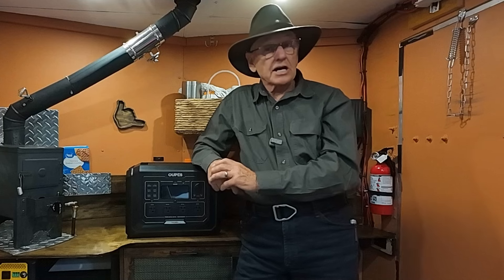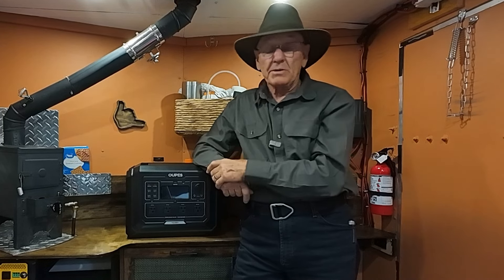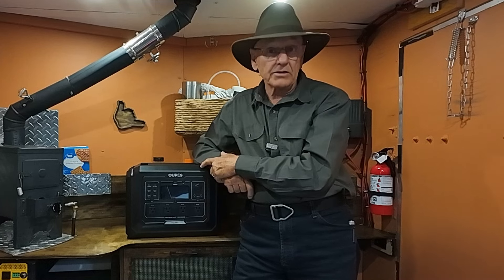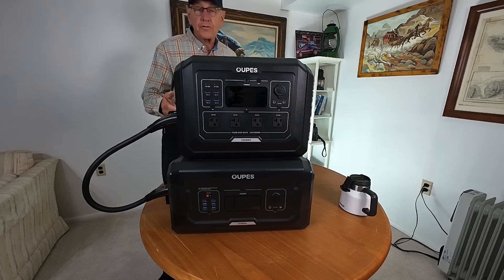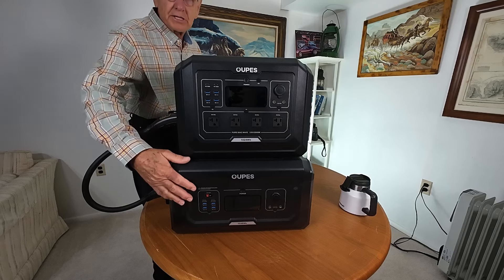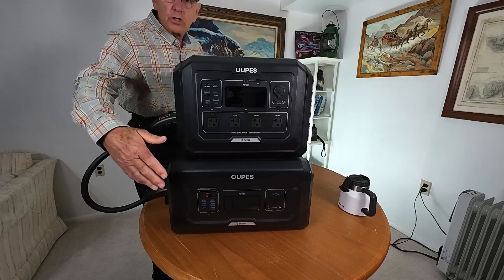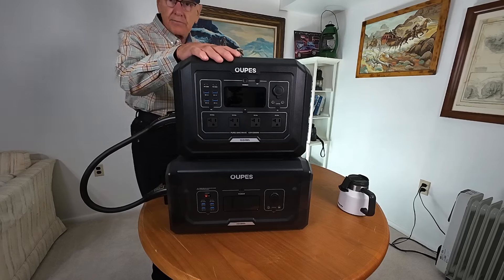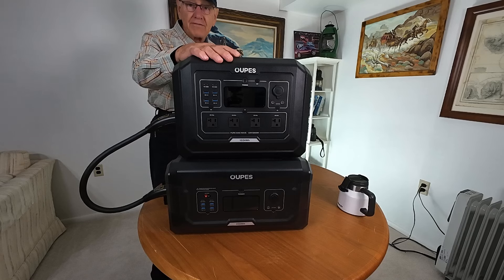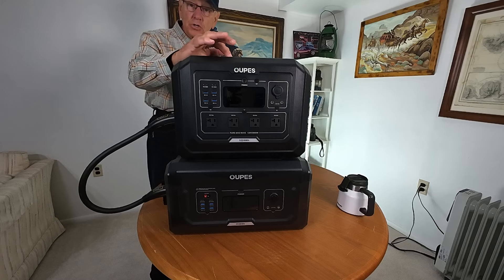But what about home use? Let's talk about that for power outages, because this stands a head above the rest. You can connect up another battery to it — this is the OPEZ B2 battery — and you can connect two of these B2 batteries to the Mega One, giving you 5,128 watt hours of power. So when your electricity goes out, this makes a nice home backup unit.